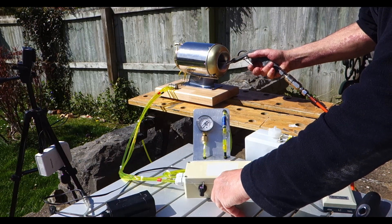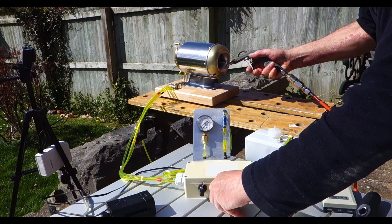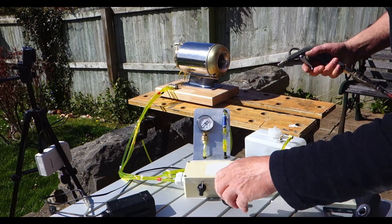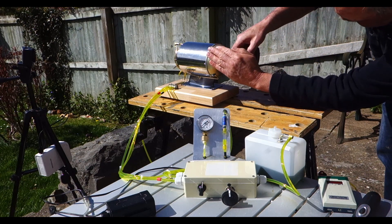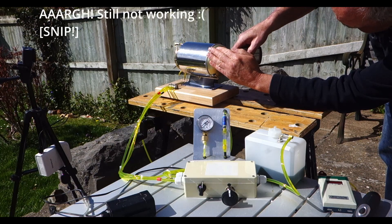And we're off. Sorry — turned the fuel up a bit too quick when it wasn't turning fast enough.